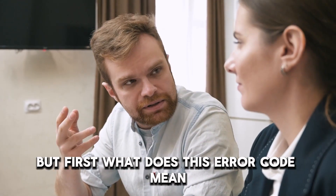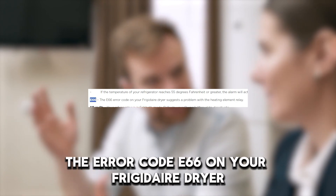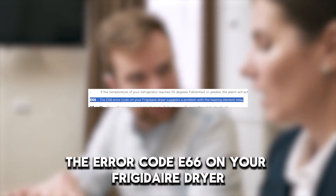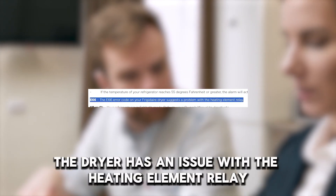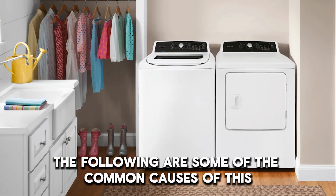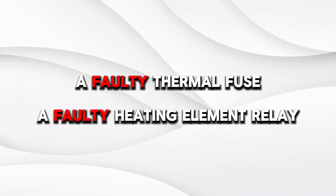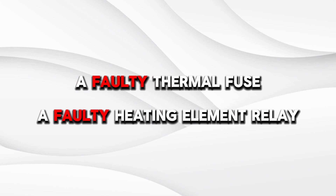But first, what does this error code mean? The error code E66 on your Frigidaire dryer means the dryer has an issue with the heating element relay. The following are some of the common causes of this error code: a faulty thermal fuse, or a faulty heating element relay.